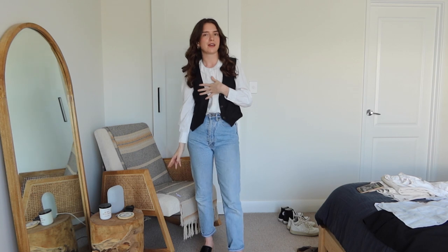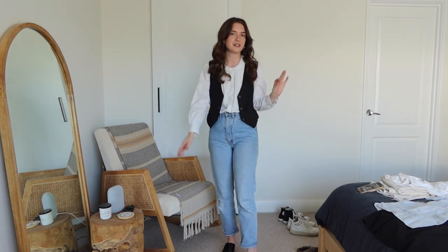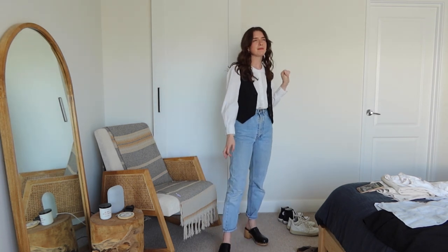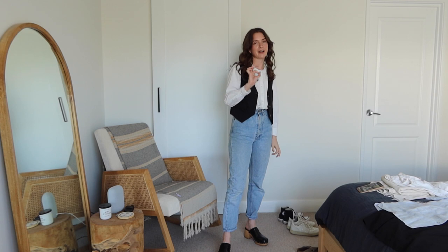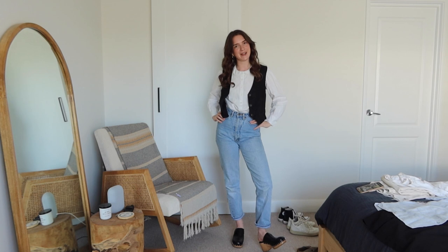It gives a really bohemian, hippie kind of look which is really cool. It still doesn't lean out of being something chic that you can wear while you're out and about without looking too much like a pirate — not that I mind looking like a pirate because I feel like pirate outfits are very cute — but yeah, this one is really sweet.